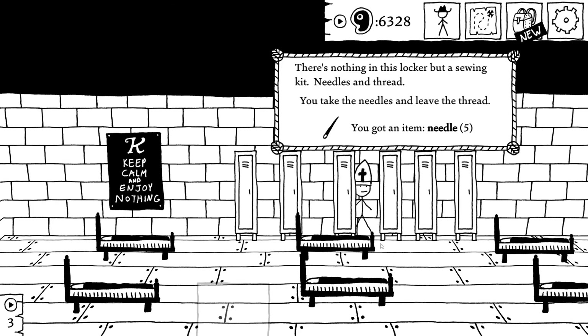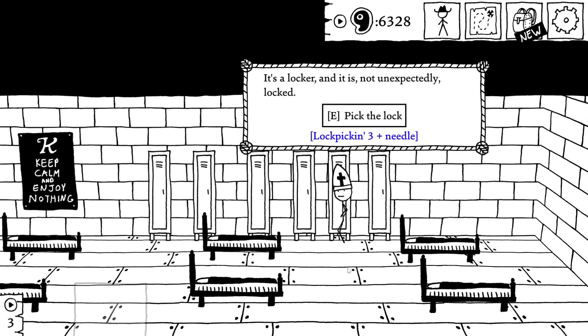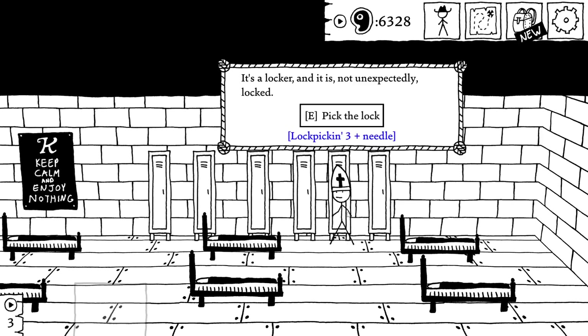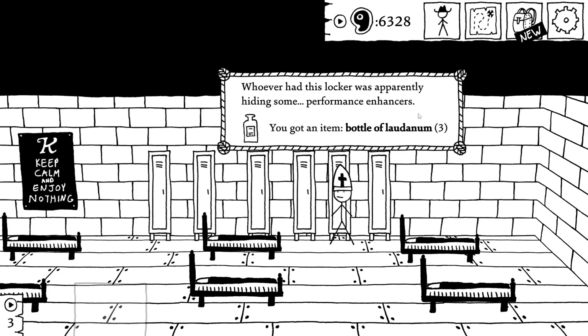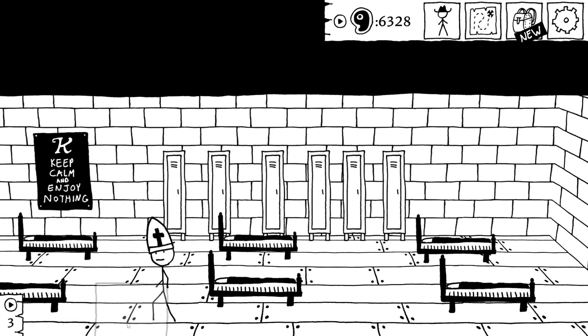Pick the lock. Needles and thread. Five needles. I'll be in the black for this one because I got three or four from the barn and I'm going to spend seven total here. So eight versus... yeah. Bottle of laudanum. Oh, there's my pants and headband. Alright, then I can do that other quest.